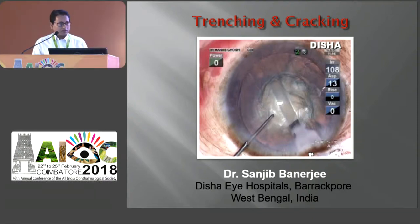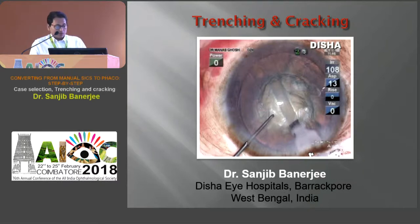Good morning. Thank you Dr. Devaswish Bhattacharya for inviting and allowing me in this course. My topic is Trenching and Cracking.